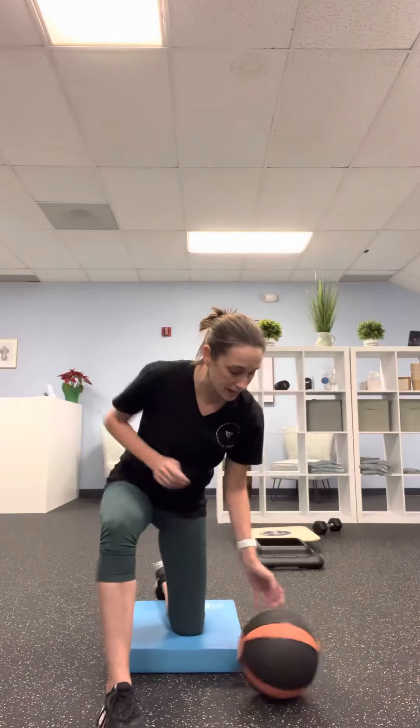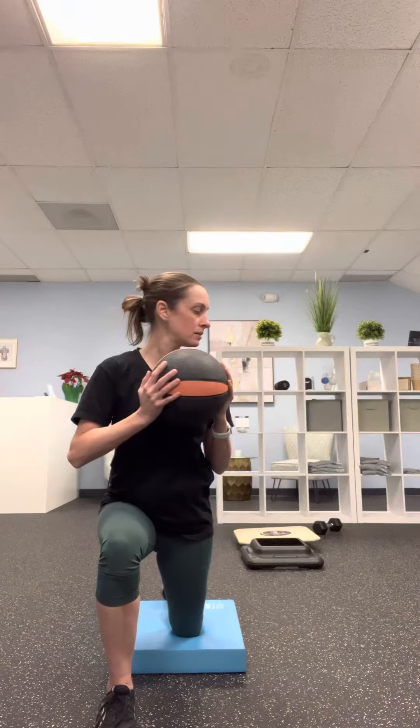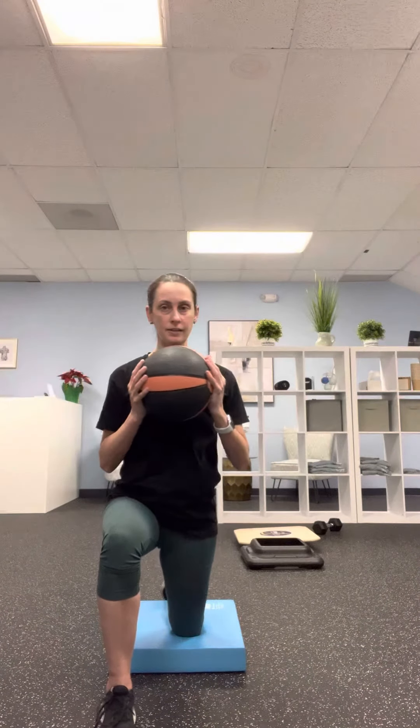If you want to make this a little bit more advanced, you can hold a medicine ball or a weight and lean forward. You can even add a little rotation to either side to really get all those different fibers of the hip flexors. It's just slow and controlled movement — you can add that rotation if you feel ready for it.